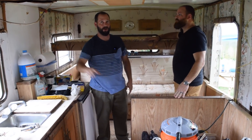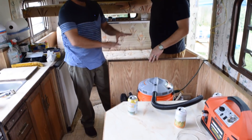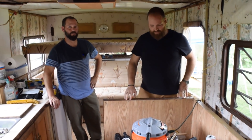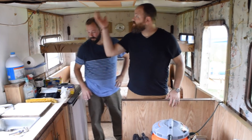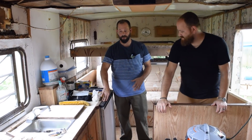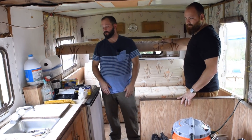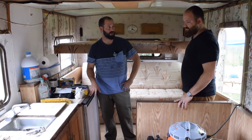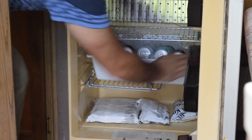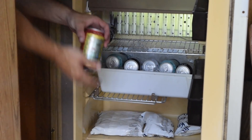I already took the cabinets down. I'm probably going to take some of this out — it was originally meant to be an extra bed that I'm not going to need — and maybe make it a bench couch along the side. The fan works, the electric does work, and this is a propane fridge and freezer combo. There's even an oven and a stove, which will be fun to find out if they work. It's going to be a fun project. And the most important part of today's demo — make sure we keep those beers cold.